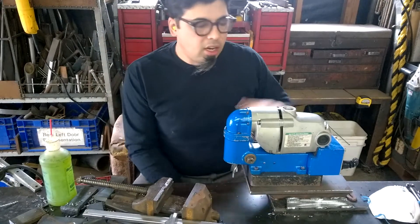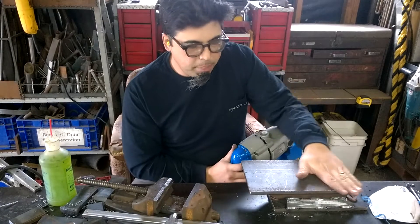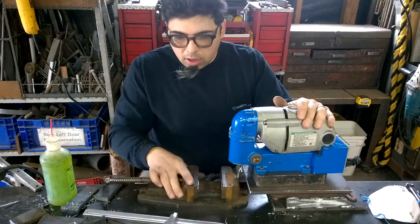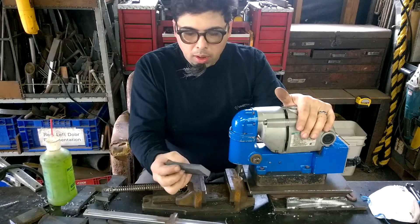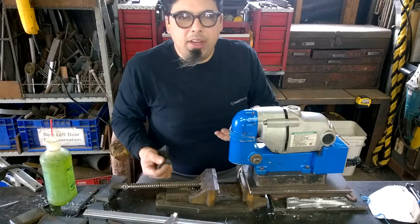Hey gang, UV here. Today I'm introducing you to the base that I made for my mag drill to facilitate drilling of small parts with holes larger than half-inch.